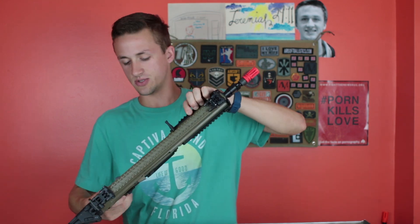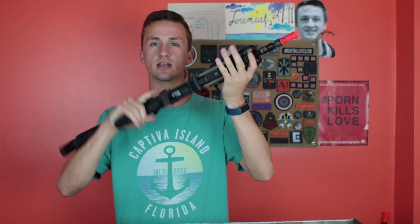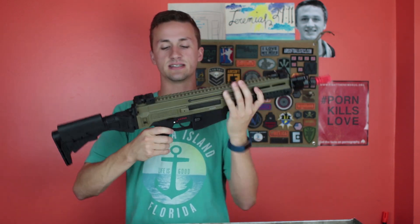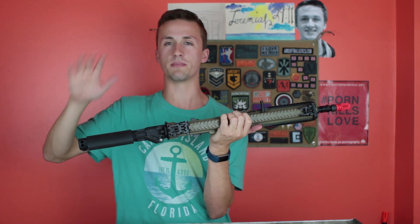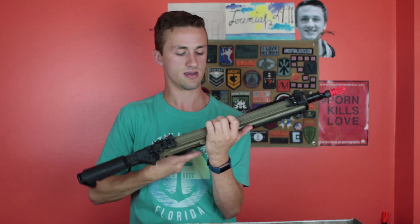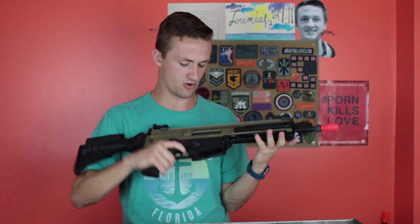This is actually pretty cool. I like it — it's two-tone, so it's a black lower with an FDE top. I love it when gun companies do this. I know VFC does it with their SCARs, and the Avalons are very FDE as well as black. I just like the combination of tan and black — I know a lot of people don't, but I really do.